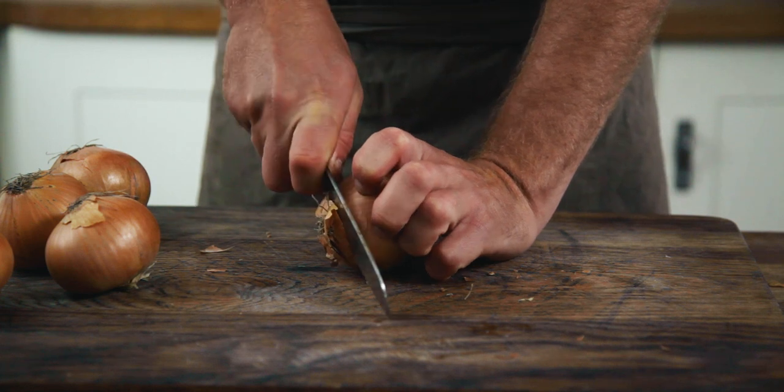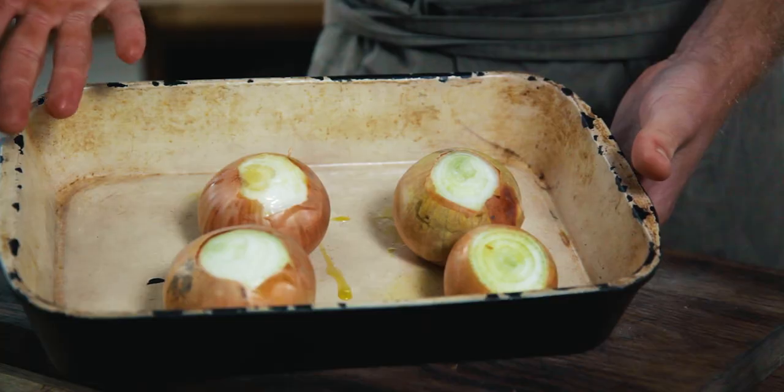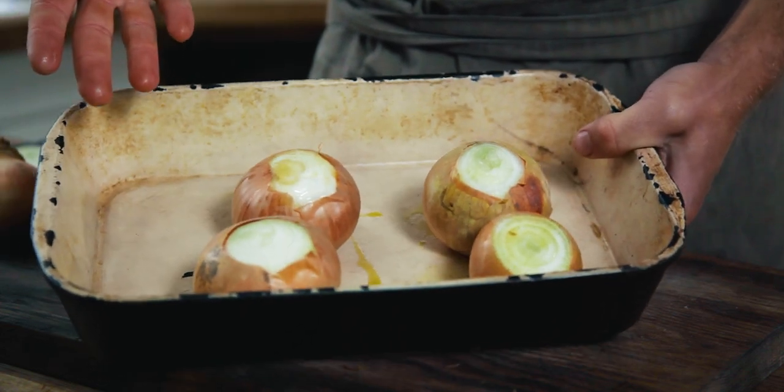To roast them whole, really simple. Cut off the base, cut off the top, and then stick them in your oven dish like that. A little drizzle of olive oil, and then leave the seasoning until the end. Roast in the oven at 180 degrees for 45 minutes.